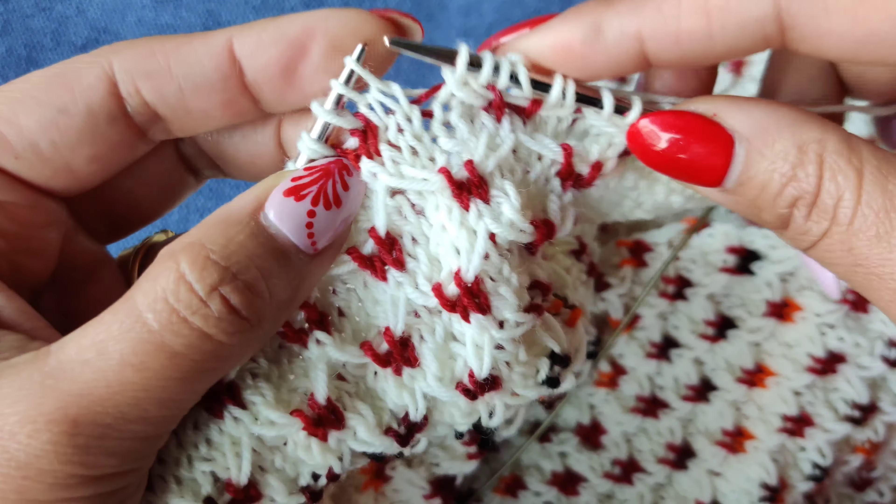Now knit these three stitches — that was the one-by-two left cross. Now for the one-by-two right cross: you will have to unwrap this stitch. You can see this is the wrapping we did, so slip these two stitches first and unwrap. Now we have three stitches and we are going to do a right cross.